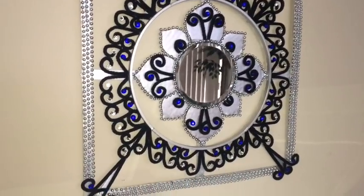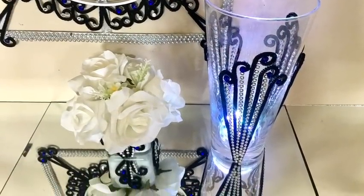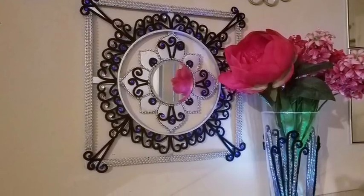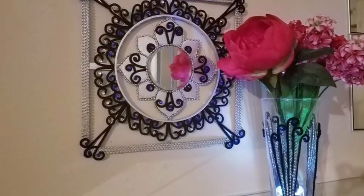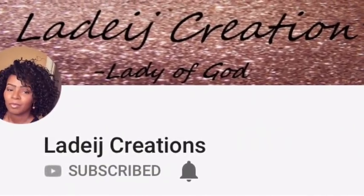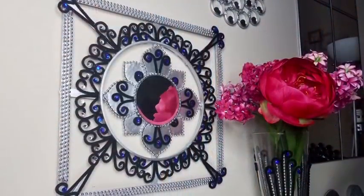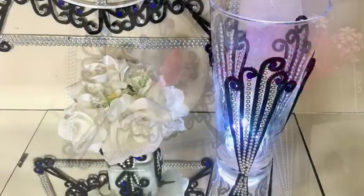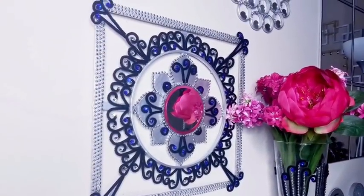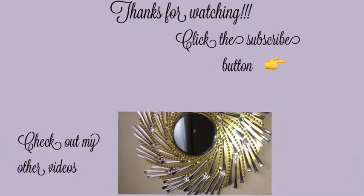I really love the Moroccan vibe that this design is giving off — I love the shininess, and especially the use of the blue gems. Like I said, you can use any other gem color of your choice. Let me know what you think about this decor in the comment section below, and remember to visit Ladege Creations to find out how she incorporated the fuzzy sticks and the silver beads into her own decor. I really hope you enjoyed this video — remember to like and share. Thank you so much for watching. I have other videos linked in the description box below, and don't forget to click on the subscribe button.